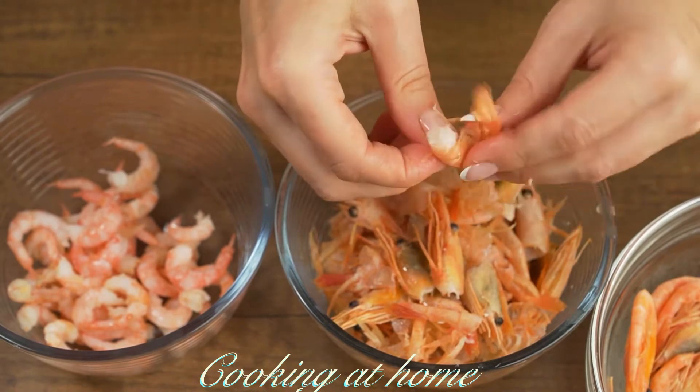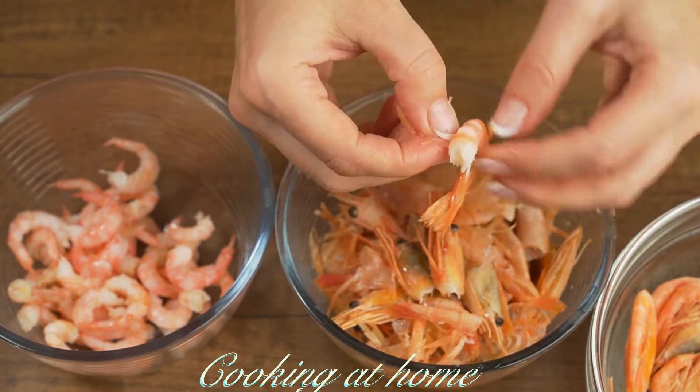Now let's use some shrimp. I'm peeling them and setting them aside.